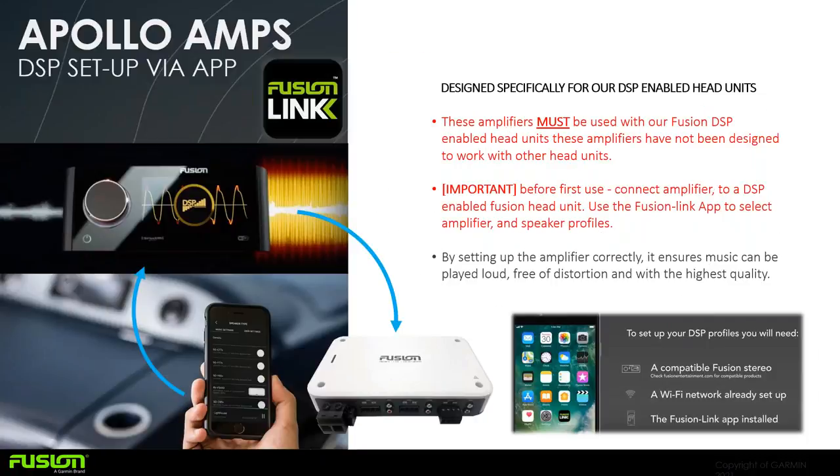You want to pair these up with your Apollo amps, your Apollo head units or the RA-210, then download the Fusion Link app. The Fusion Link app lets you control your stereo and do your DSP setup. These amplifiers must be used with Fusion head units that have DSP included. Download the app, pair it with a compatible Fusion stereo, connect it to Wi-Fi, and then go into the DSP setup.